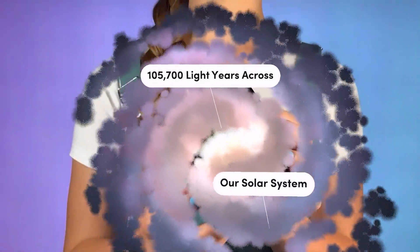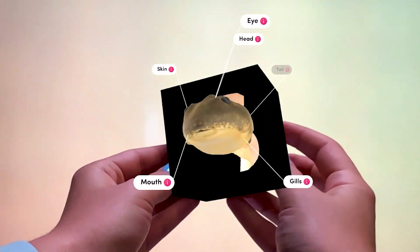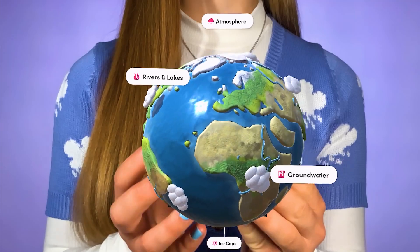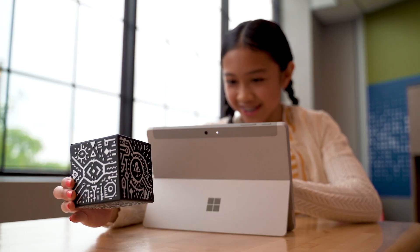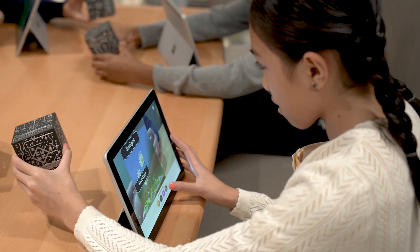The Merge Cube creates the illusion that you are actually holding the object, not just seeing it. Your brain automatically makes the connection that it is inspecting something — it's already in learning mode. And it makes students accountable for their learning, since they're holding it in their hand. This is why it's so engaging and so effective for all learners.